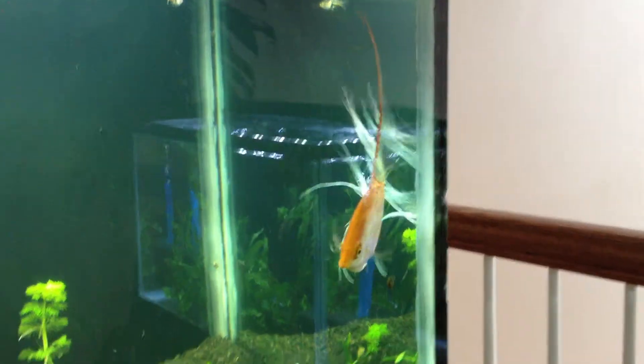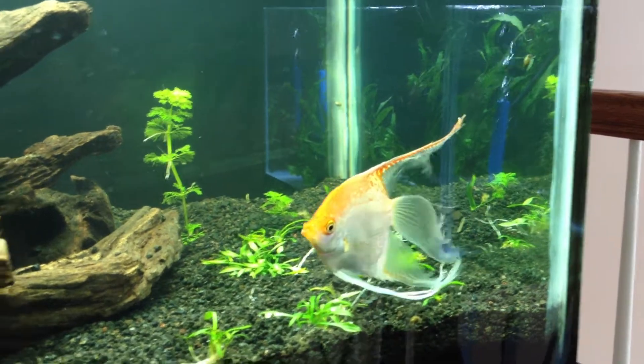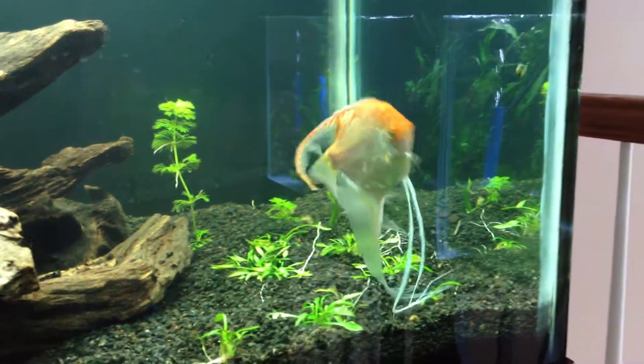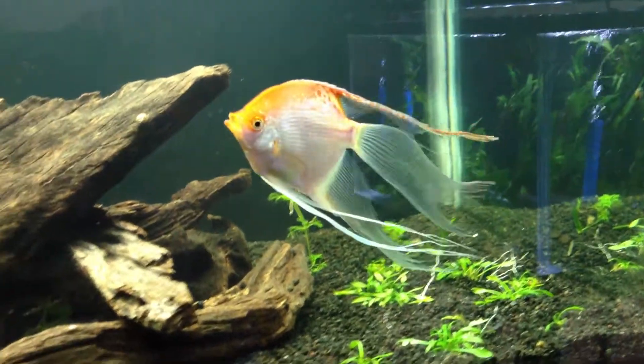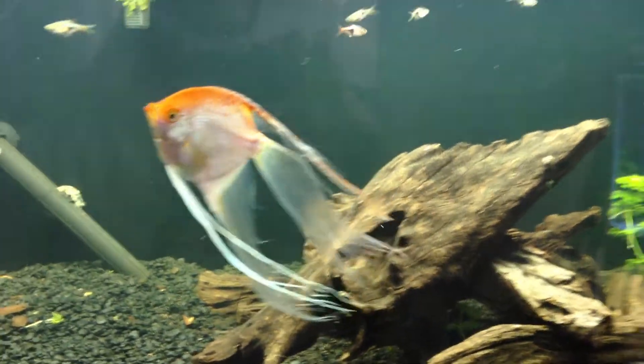This guy is also very happy about his new home — a lot bigger than the 10-gallon half moon that he used to live in — and let's hope that he becomes a nice breeder for me. Looks like we are good to go.